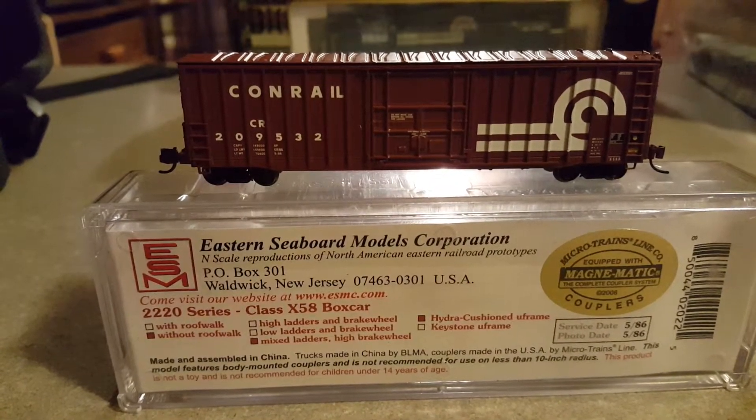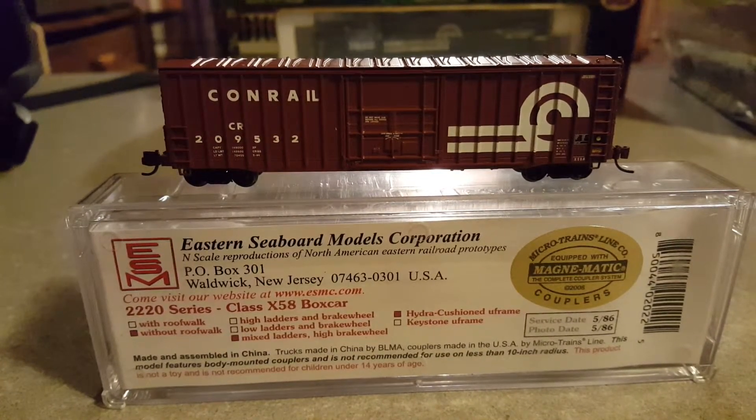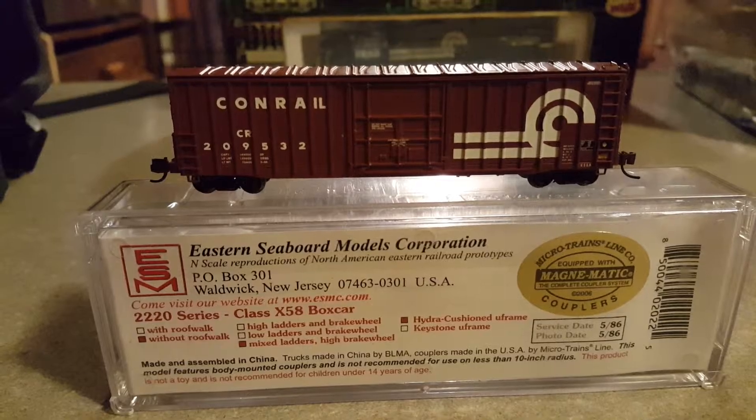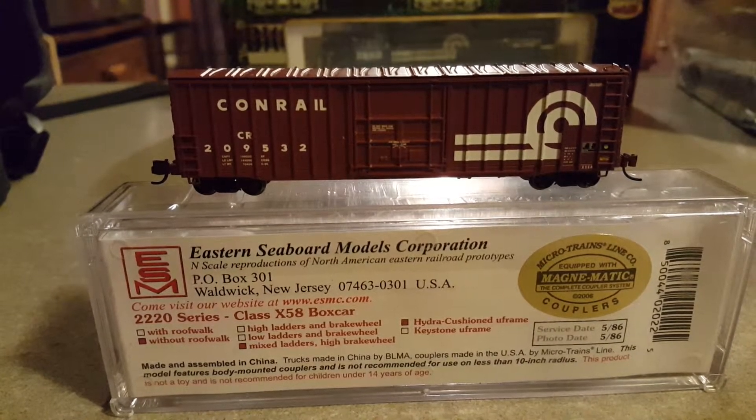Hello fellow YouTubers. I am doing a product review of the Eastern Seaboard Models X58 box car, Conrail CR road number 209532.